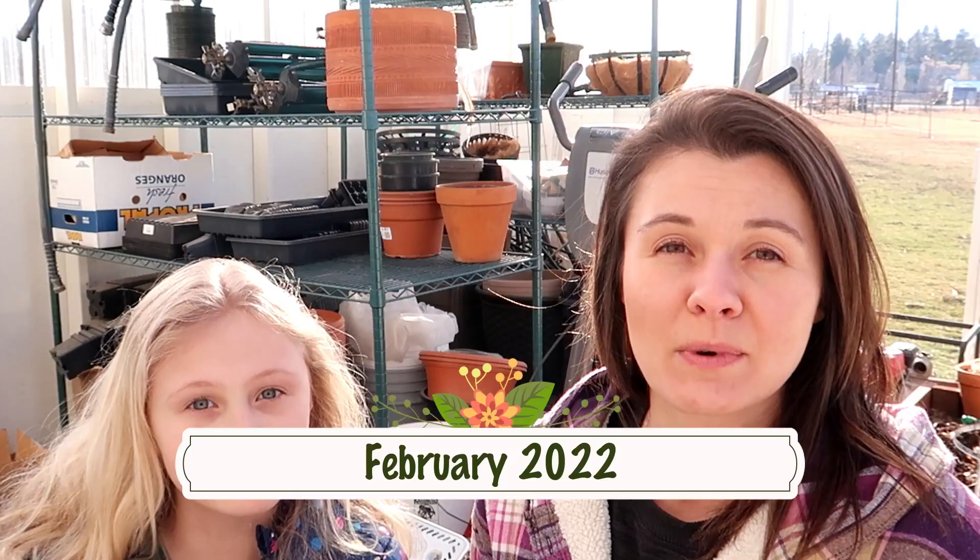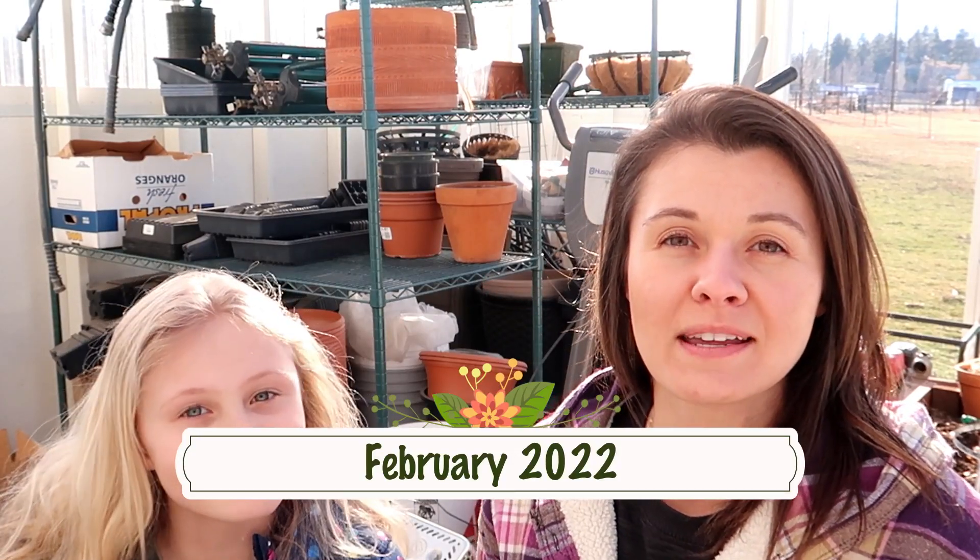Hey everyone, welcome to the Woods Tiny Farm channel, and this is our first video ever. We've got spring fever and we want to be outside working, so we came out here to clean up the greenhouse. As you can see, it's a complete disaster, so follow us as we clean up this mess.